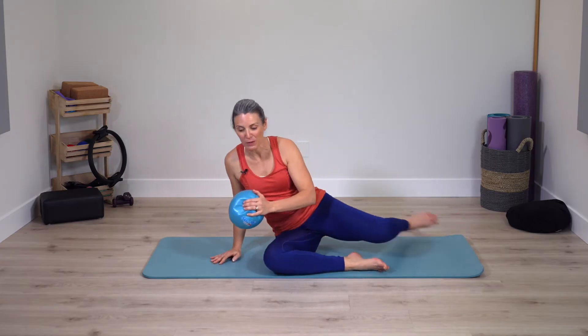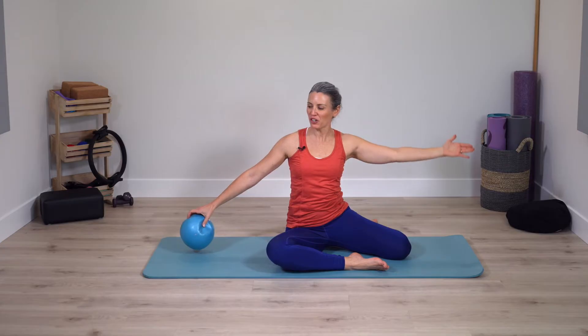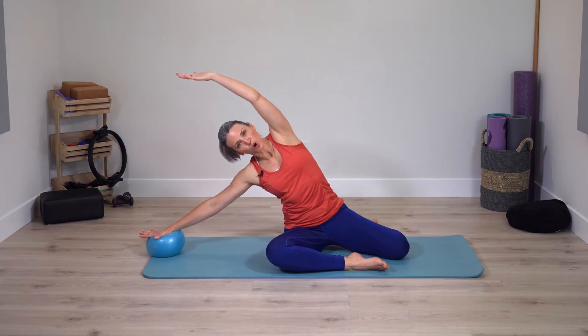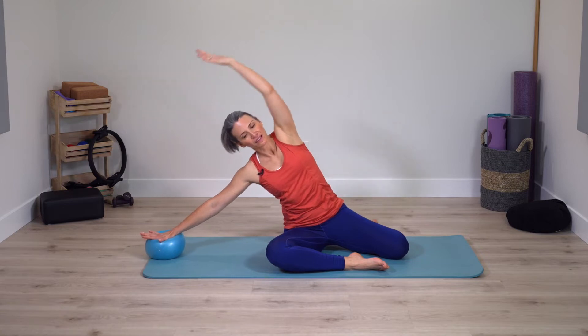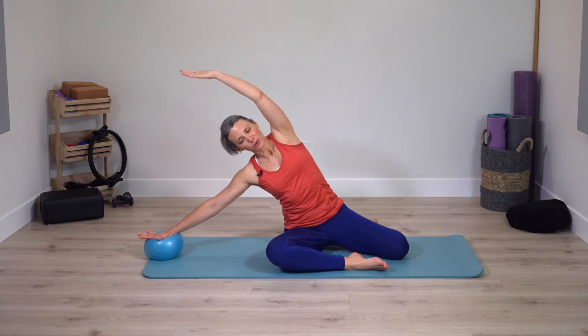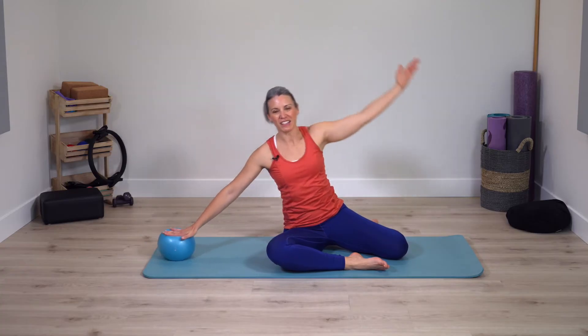Come to mermaid position, hand on ball. Bend over to the side and up. Adjust your hand so that when you bend over, you can roll along the ball a little bit. Deep breathing — this is a nice one to catch your breath before we increase the challenge again. One last time. Very nice.